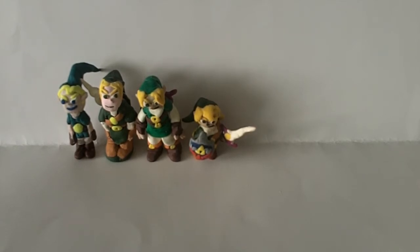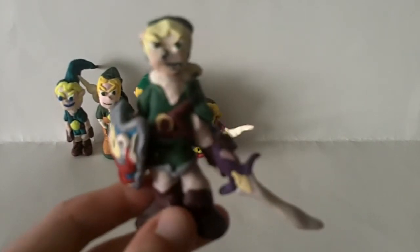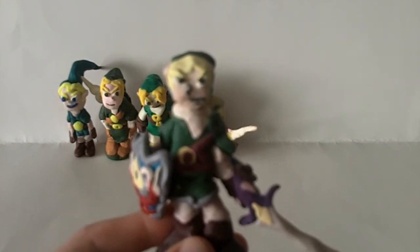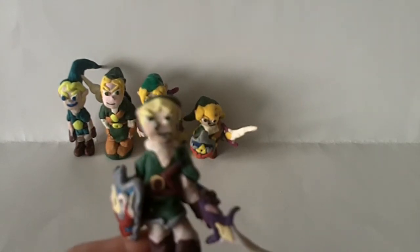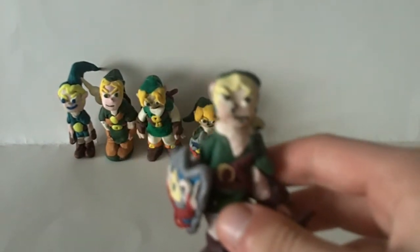This next Link model coincides really well with the fourth one and is essentially the same, just a little different. It's Link from Brawl again, but in his full size this time. Something that makes this one significant is how I pretty much took that small one and everything I learned from the previous three and replicated it at a bigger scale.